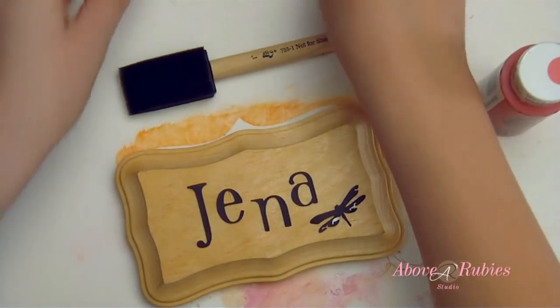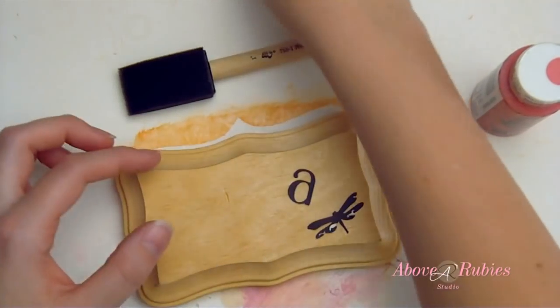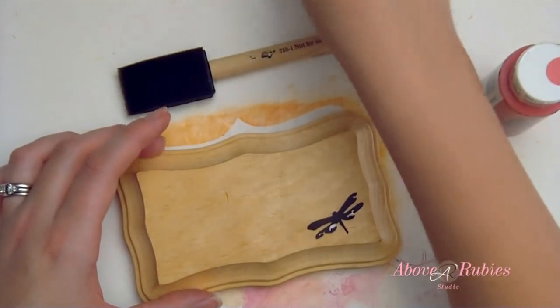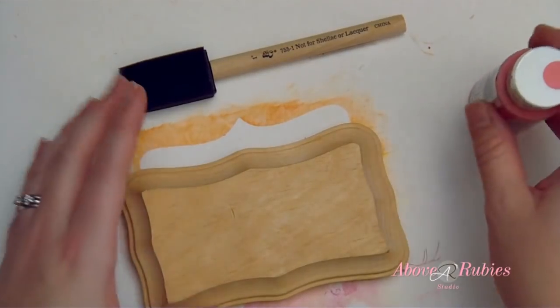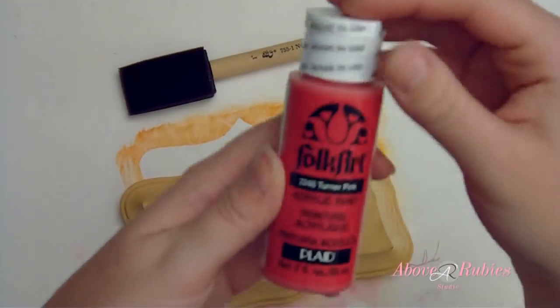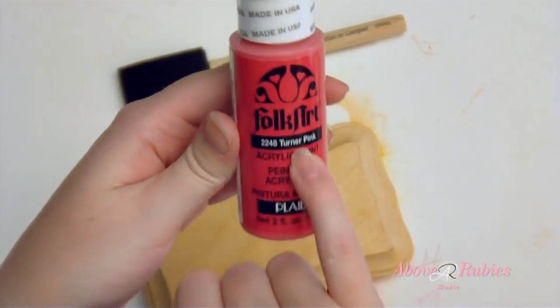I cut out some vinyl in chocolate brown using the Plantin Schoolbook and home decor cartridges. And I have already made them the way I want them to be, so I'm setting them aside. I'm going to use some Folk Art paint by Plaid. It's acrylic paint. It's called Turner Pink.